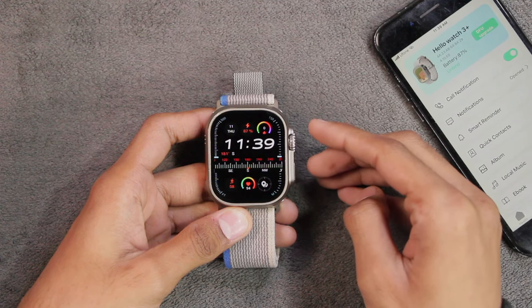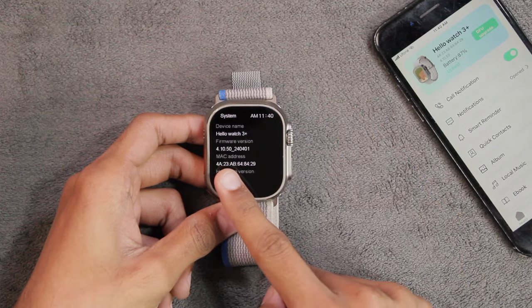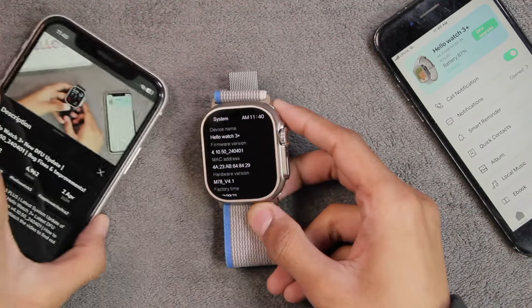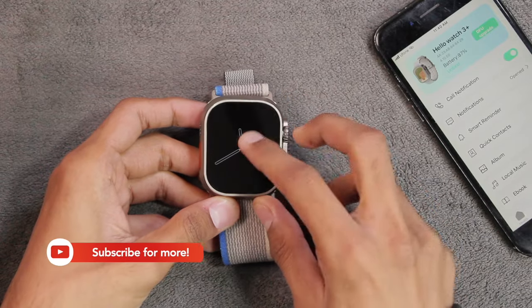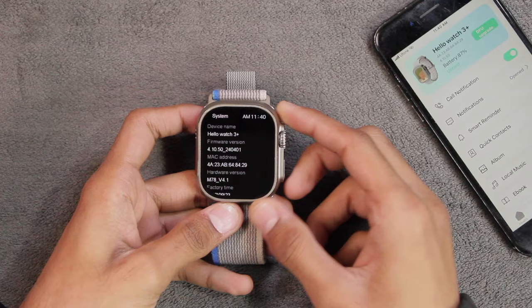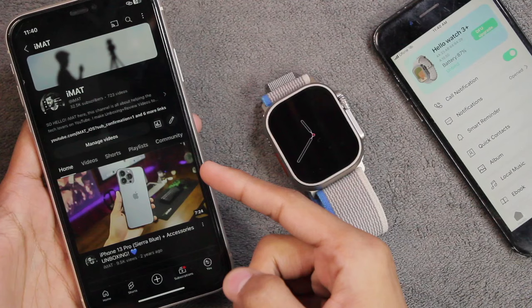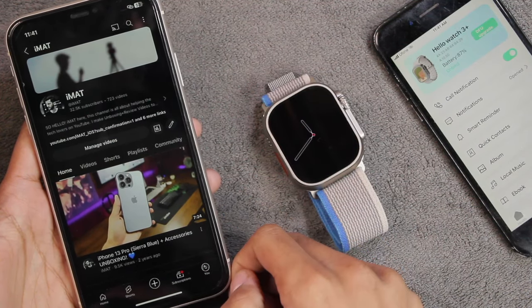If I go to Settings, then General and System, I'm currently running version 4.10.50, which was released on the 1st of April — I've already made a review on it. In today's video we're going to update the Hello Watch 3 Plus to version 4.10.51 and take a look at the possible changes. If you're new here, a subscribe would be highly appreciated, and if the video helps you out make sure to hit the thumbs up button.